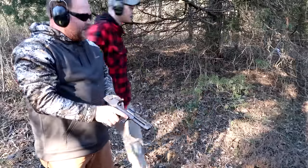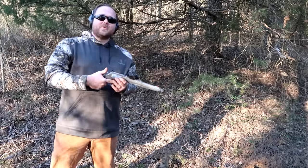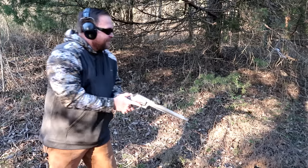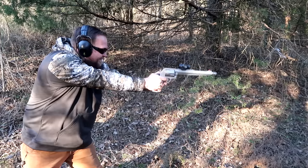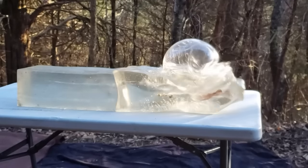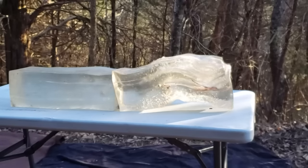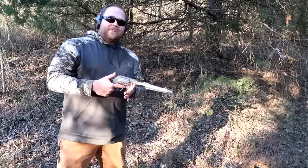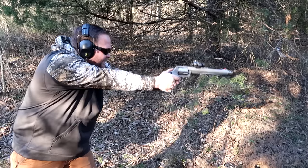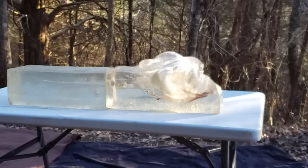Oh, that was dirty! What's next? The 500 — yep, .500 Magnum. The first one is a Black Butterfly Barnes 350 grain. And now the 500 Smith & Wesson Buzzsaw.